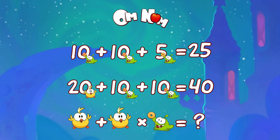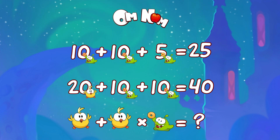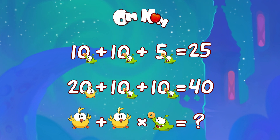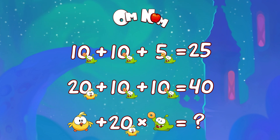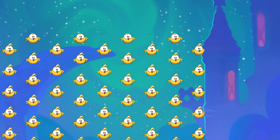Now we're ready to solve it. But wait — tell me, what shall we do first: addition or multiplication? Multiplication! Multiplication, of course, it goes first. Chick is 20, Om Nom with a donut is 5. 20 times 5 equals 100, and the last thing: chick plus 100.